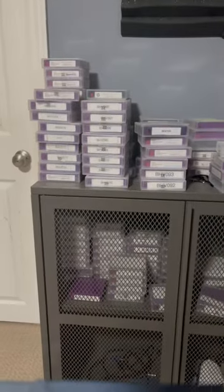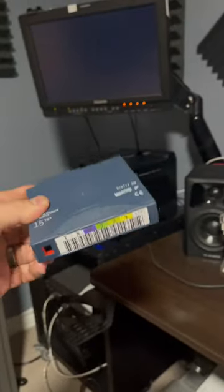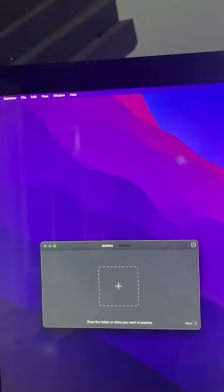I have tons of other LTO tapes here backed up — those are LTO 6s, I just got the 7. That's the OWC drive. Let me know if you want to see a video on the process of using LTO tapes and the new software I'm using, which is called Canister from Hedge.